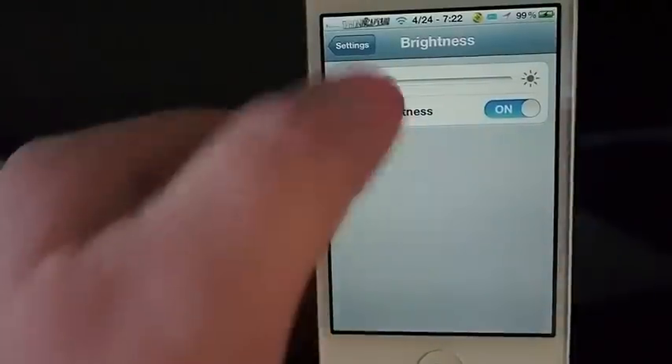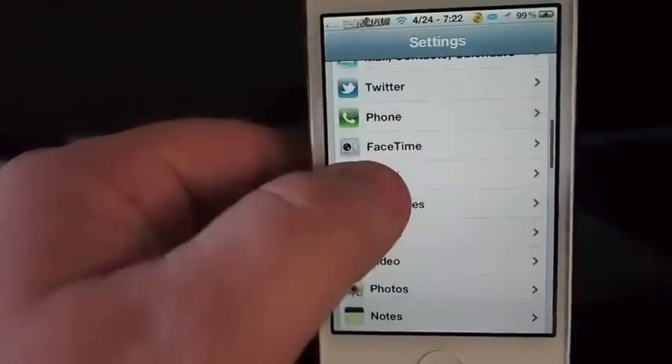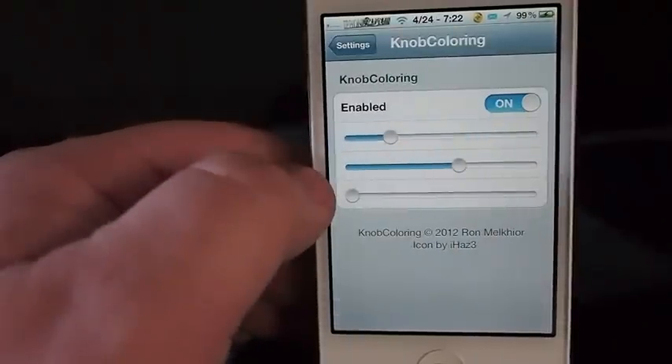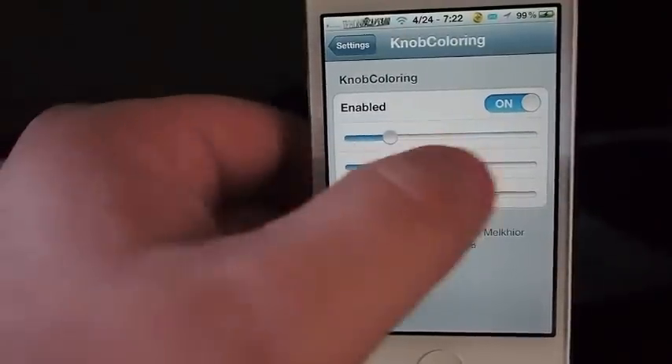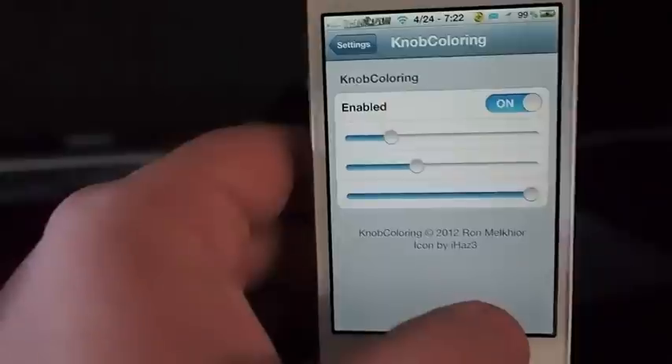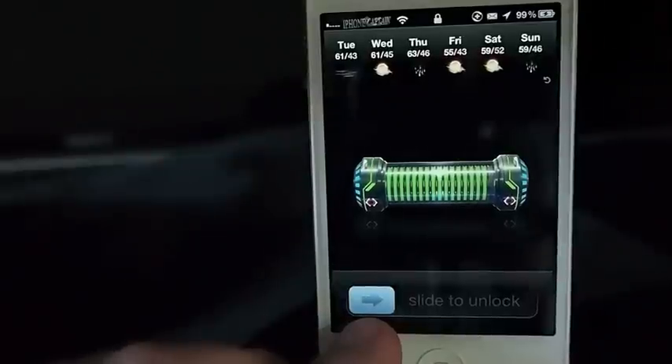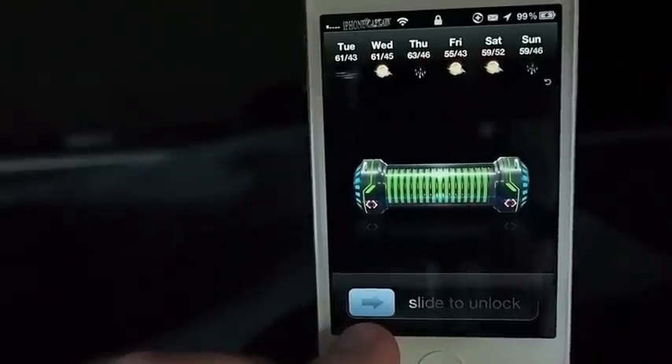When we go into the settings and go down to Knob Coloring, you can enable it and then you get these three sliders. When you move them around, it changes the color a little bit. You can see down here it's more of a grayish color — I don't know if you can tell that in the video or not.